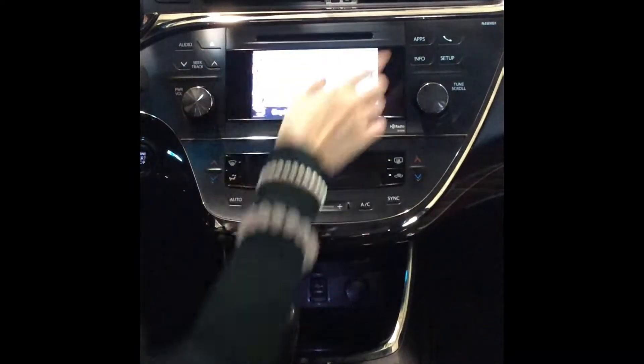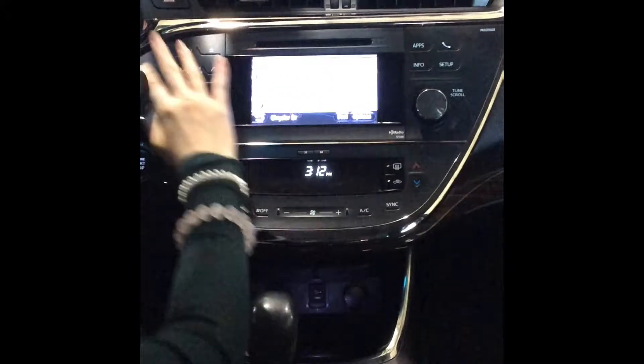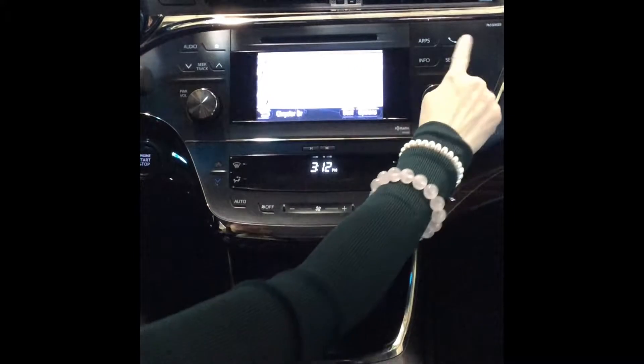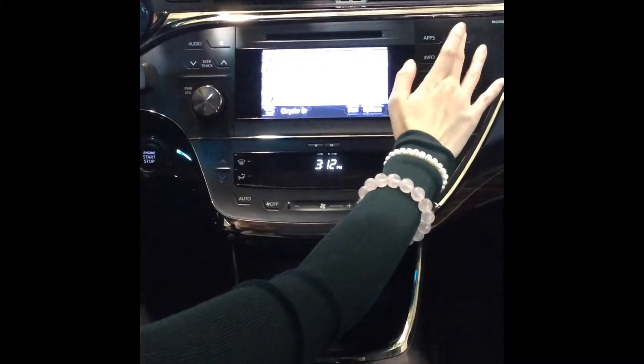Let's get started with the central console — this is a touch screen display. There are also buttons over here to select and control the display. We'll start off with this phone icon here and just tap on it.